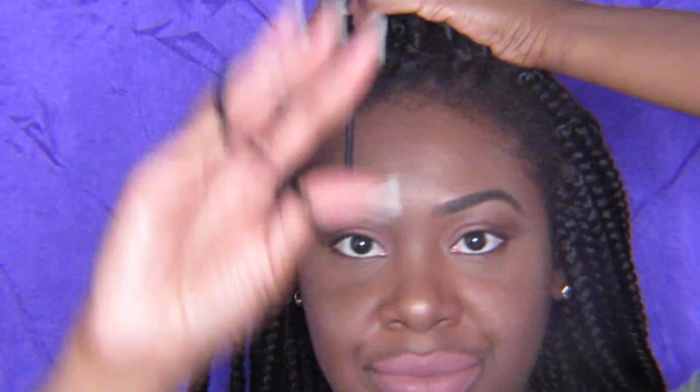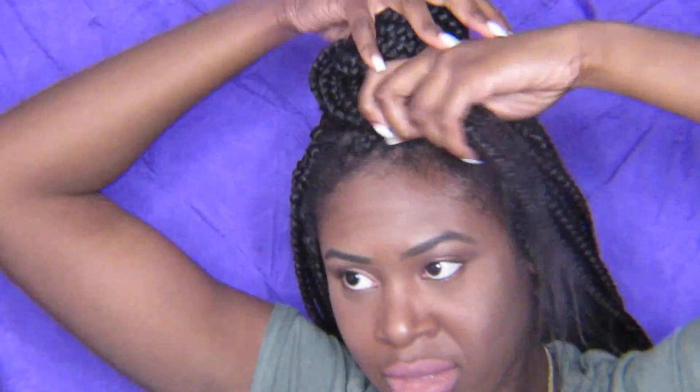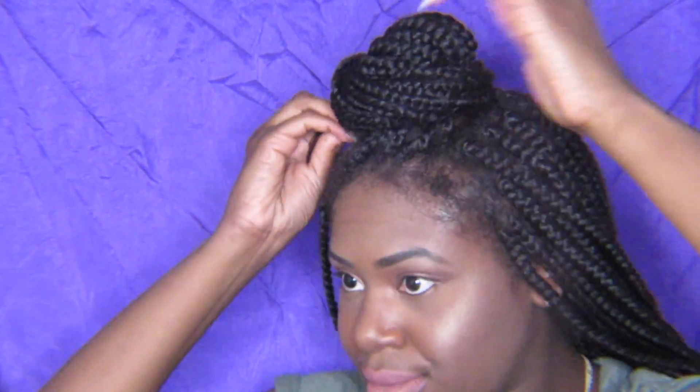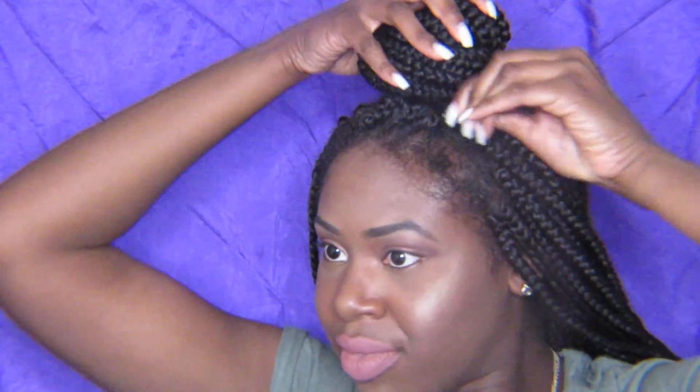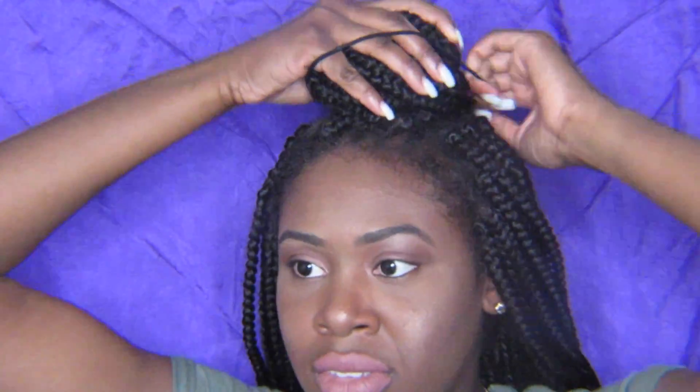So now I'm gonna take a small section in the front of my head and bring the braids together — just the front middle section. I take one of the scrunchies and wrap it around this section twice. Then I take the remaining hair and twist it around the scrunchie, keep twisting all the way around until there's no more hair left, and just tuck in the ends. Then I take another scrunchie and place it over the bun to secure it.